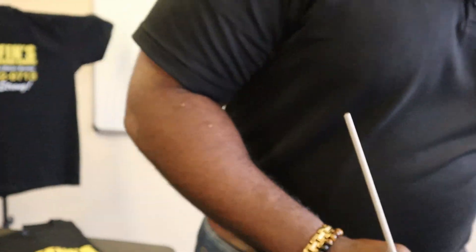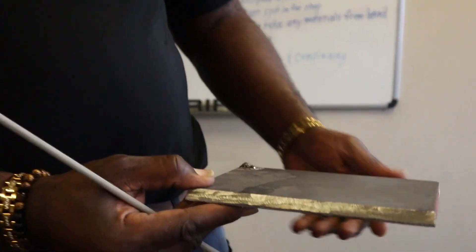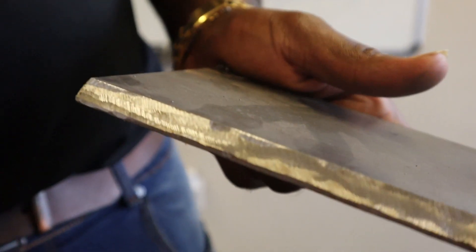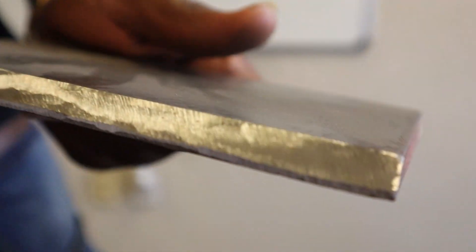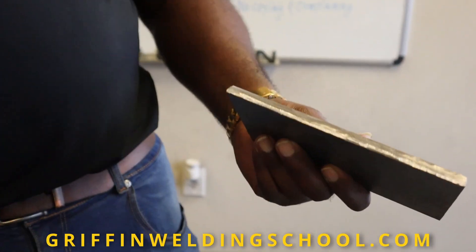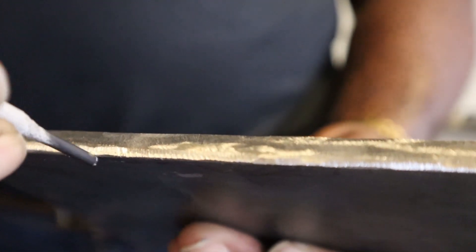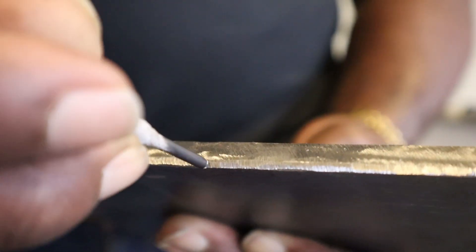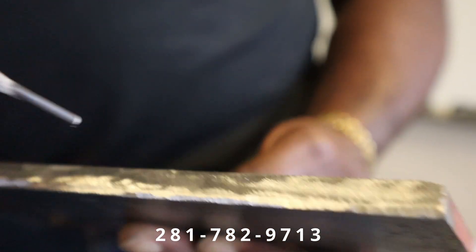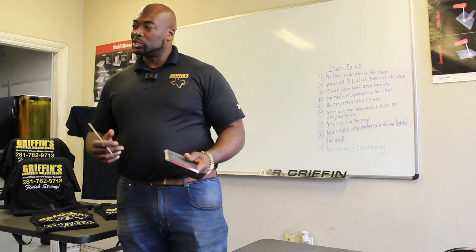This piece here was prepped by a student — he's not done prepping it, but you can see how it's cleaned up nice and shiny gray. He's in the process of putting his landing. You see how it's a line right here on the bottom — that's his landing. You take a one-eighth rod, which is a 7018, and you see how it's not bigger than an eighth. This is the quickest, easiest way to check if the landing is bigger than an eighth of an inch. Always make sure you have a proper landing.